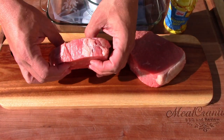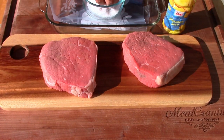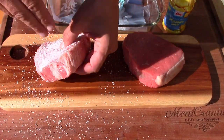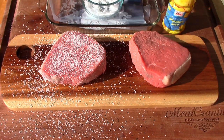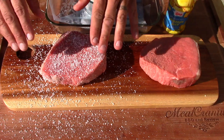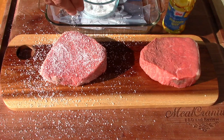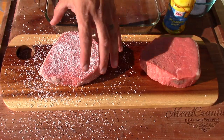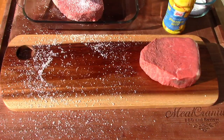These are both one and a half inches thick. Let's get started - I'm going to do a lot of kosher salt on this one, just cover that sucker. Pat it in, a little more kosher salt, go real heavy on the salt. So I'm going to put this one in a nice glass dish and put it in the fridge.